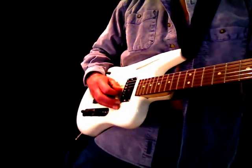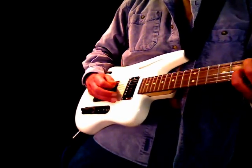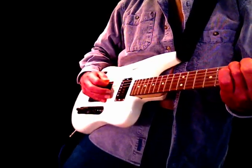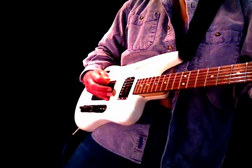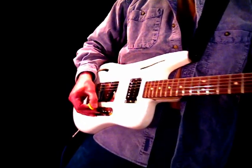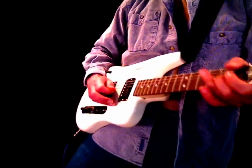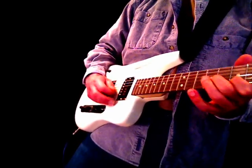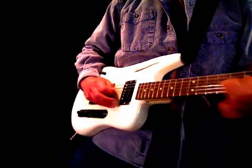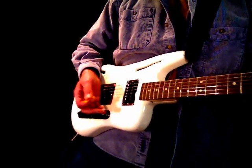Playing in the second position here. And out of the whole humbucker.